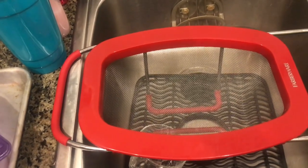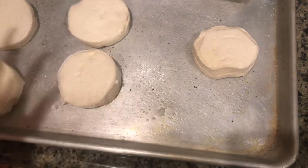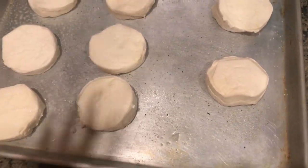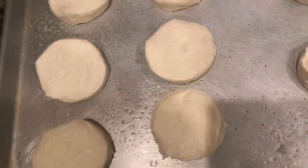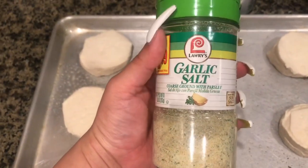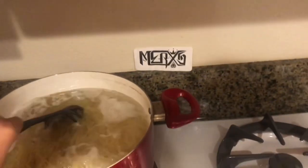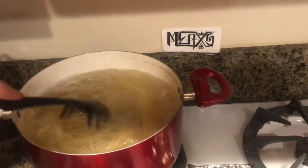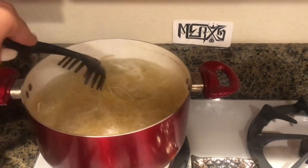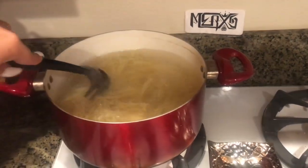I generously coated the pan with some cooking spray — you can use any brand — and I lightly coated the tray with some garlic salt. I'm then going to sprinkle some more garlic salt on top of the biscuits and throw these in the oven for about 13 minutes. I set my timer to 13 minutes and I'm going to come back over to the pasta and give it a stir, making sure nothing's sticking together.